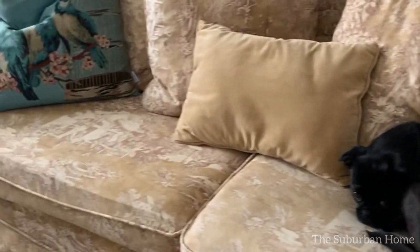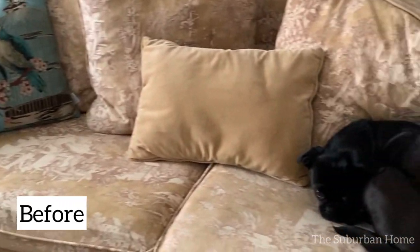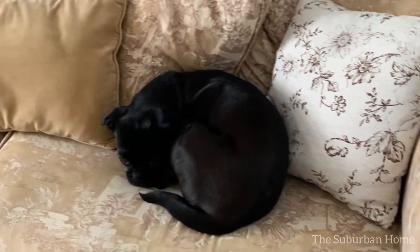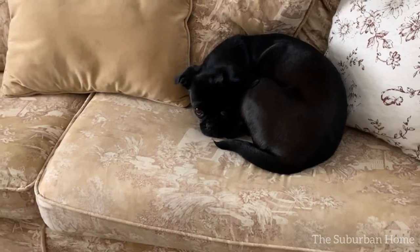Good day everyone, it's Emmie Dee from the Suburban Home. Today I'm going to show you how I transformed our 19-year-old hand-me-down Ikea sofa with chalk style paint.